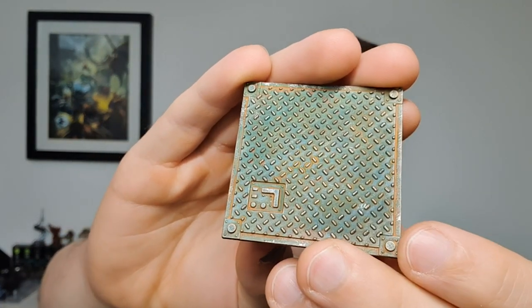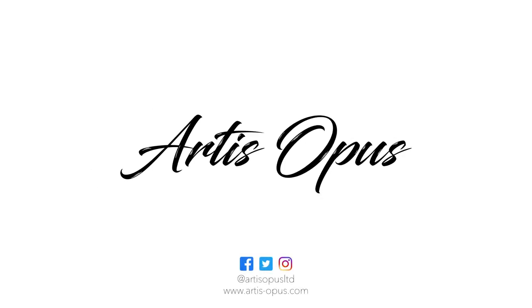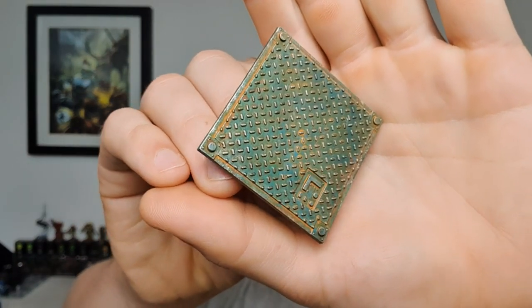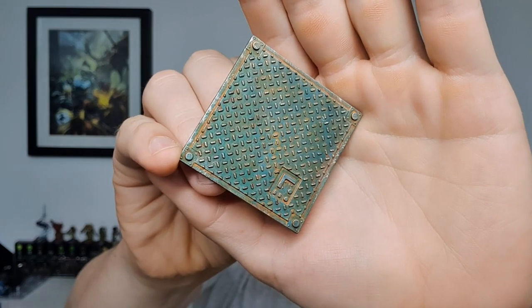In today's video I'm going to be teaching you how to paint weathered metal surfaces with dry brushing and oil washes. Welcome to the Artists Opus video. Today we're going to be covering this kind of warehouse flooring. This is perfect for painting terrain, sector mechanicus, and it's absolutely brilliant for basing.